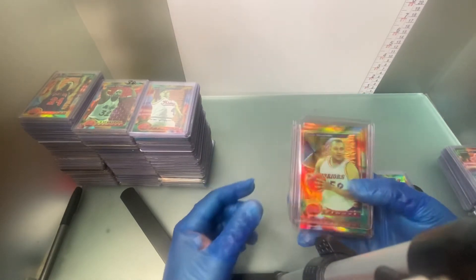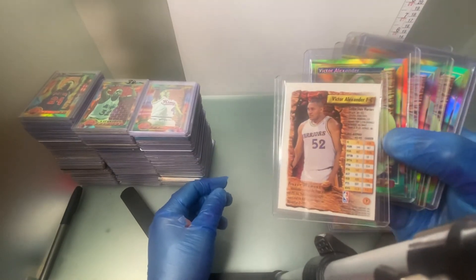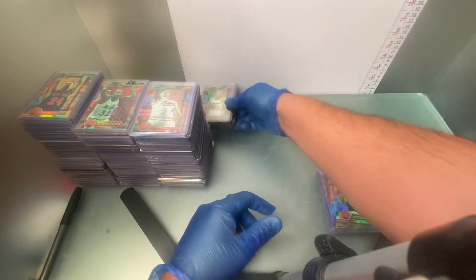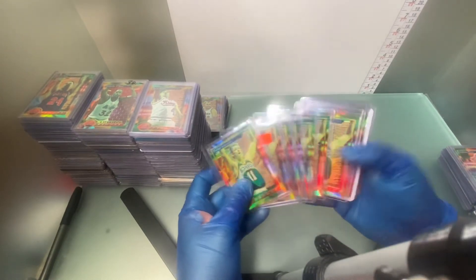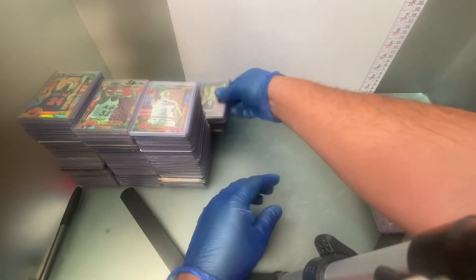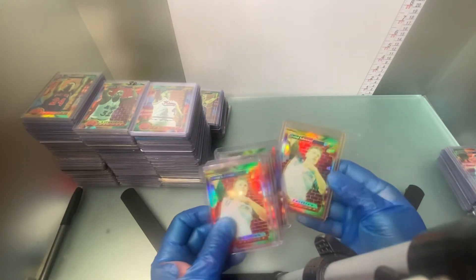Victor Alexander — number 7. Detlef Schrempf — number 28. Detlef Schrempf is one of the few guys that is considered a short print on both versions — his regular card and his brick.